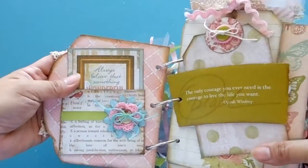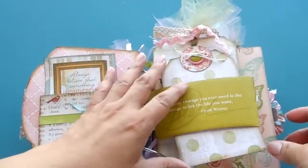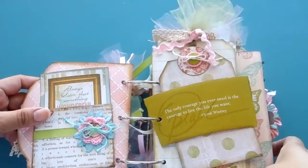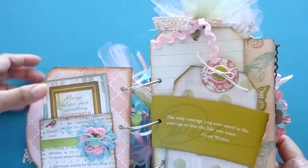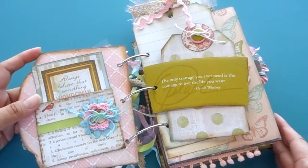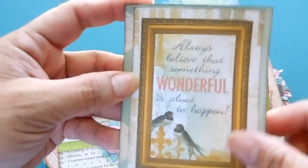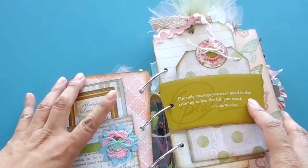Here's the first page. I used different collections but mostly one called Homespun — I got it at Walmart, it's really pretty. I'll put the name of the collection down below if you're interested. There's a card here from Beau Bunny, and there are lots of places to put photos as well as journaling throughout.